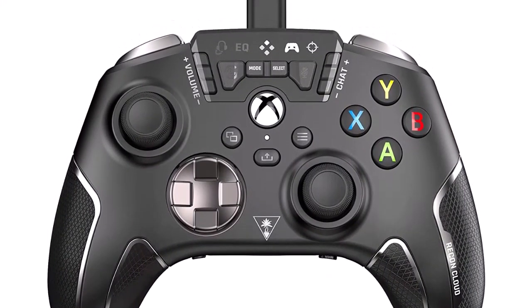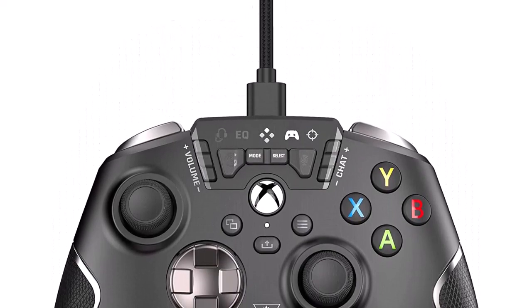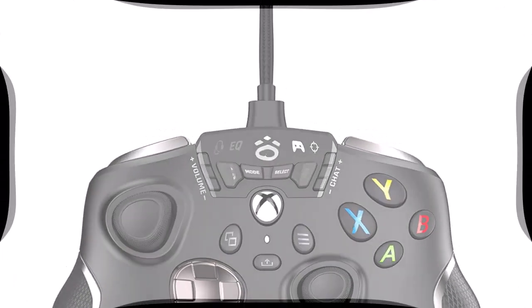Upgrade auto cycle macro programming: just press the SL/SR key once for 3 seconds and it will auto-shoot. Number 3.